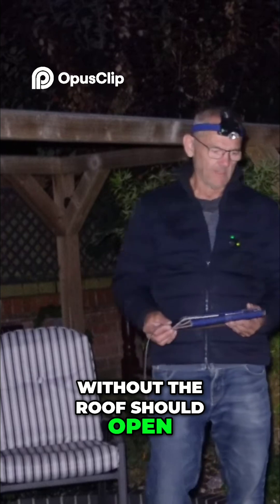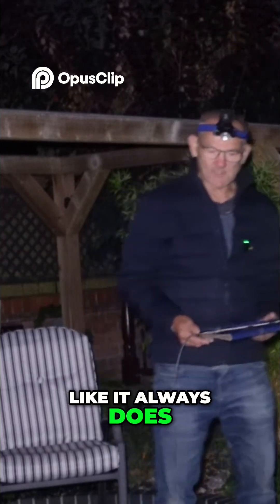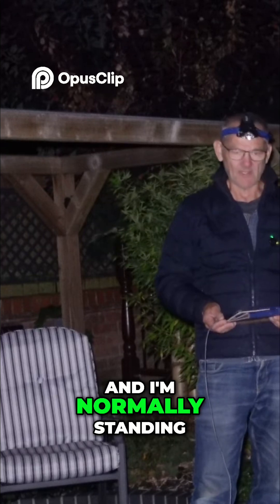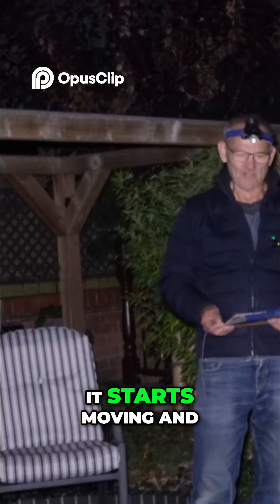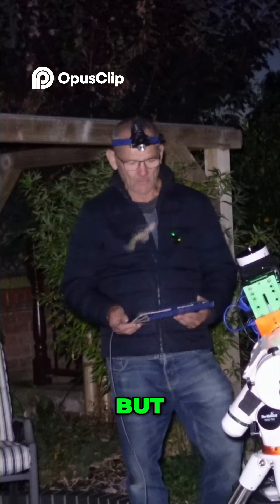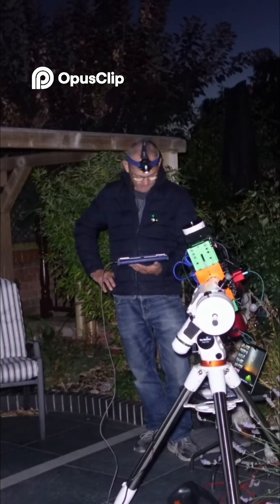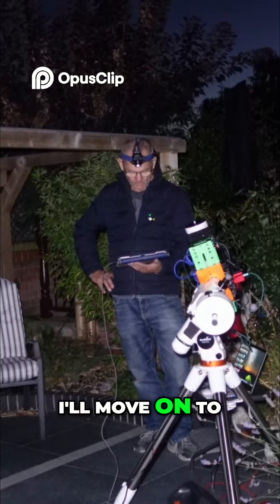Any minute now the velcro roof should open and it's going to make me jump like it always does, because I always forget it's about to go and I'm normally standing next to it when it starts moving — and of course I jump out of my skin. But there we go, so let this find the target and I'll move on to the next step.